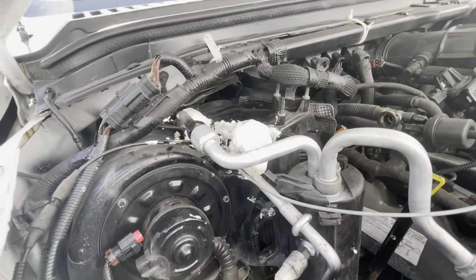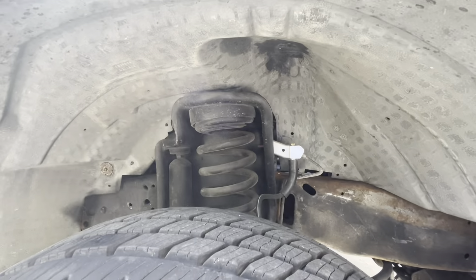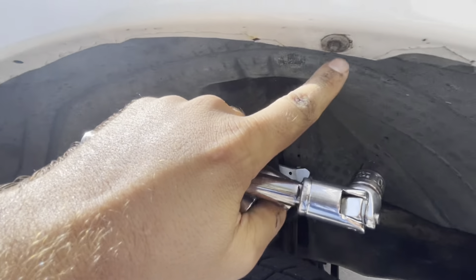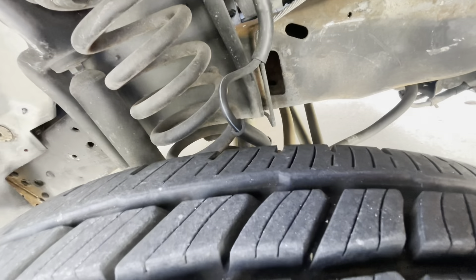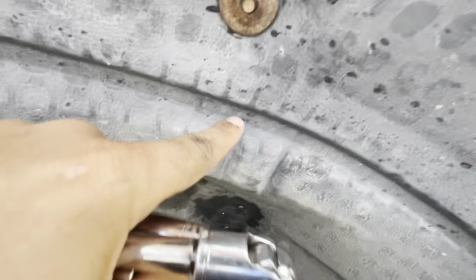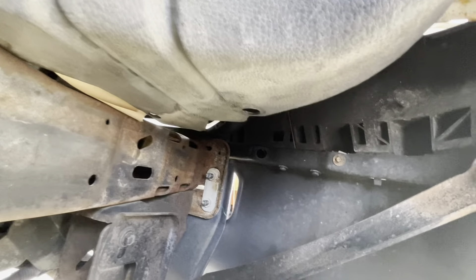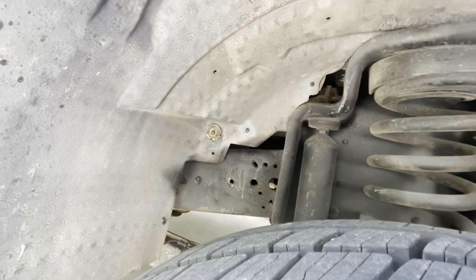Vacuum canister is out. That bracket is out. Next I'm going to remove the wheel well like I mentioned. To do that, you just have all of these screws here, one there, one here - I thought there was another somewhere, but I guess it's only two. There's a sensor down here that we have to unplug as well.